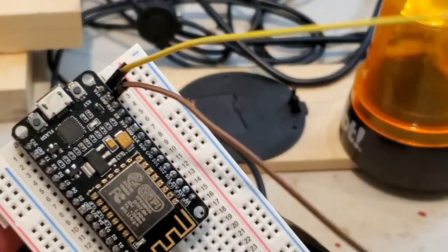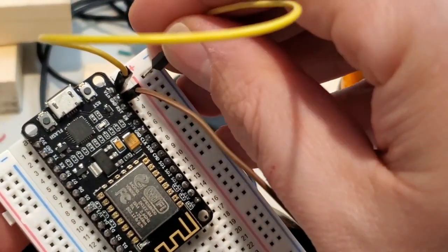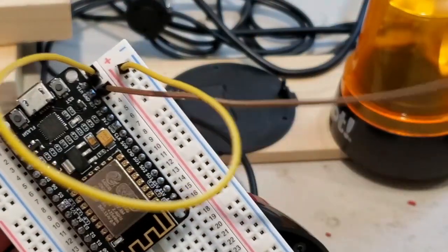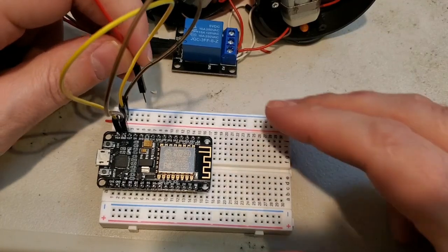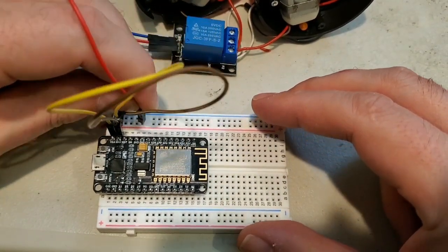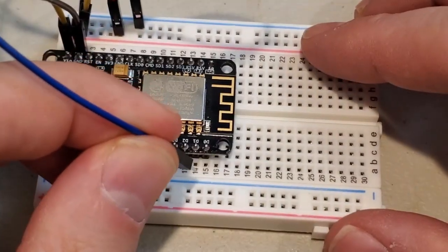Take a jumper wire with two male ends. This one's connected to VN, so that's our positive — connect it to the positive on the board. Then take your ground and connect it to the negative terminal. What this does is give power throughout the whole rack. Take the positive from the digital relay and connect it to the positive line on the breadboard, then connect the negative from the digital relay to the negative on the breadboard. Then connect the signal pin to D1.